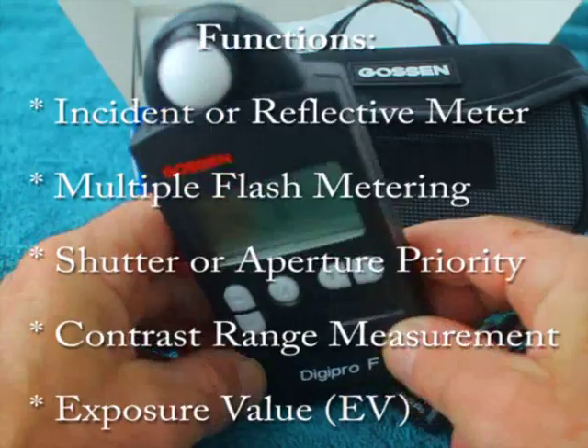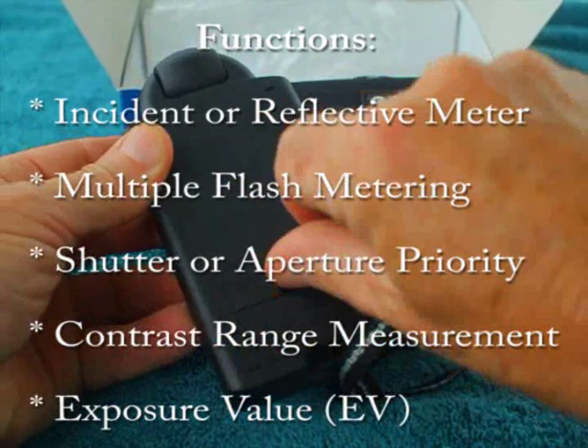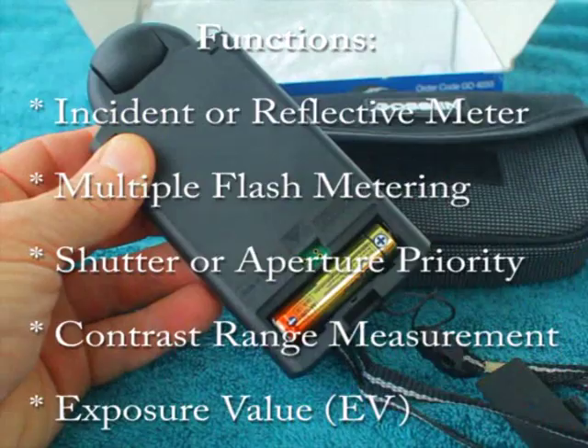It's lightweight with an excellent finish, push-button controls, and a digital display. There's a translucent dome for incident metering. The battery inside is a AA battery, and this meter works for film and digital and includes an incident reflective meter, as well as cordless operation, multiple flash, memory function, and shutter or aperture priority.